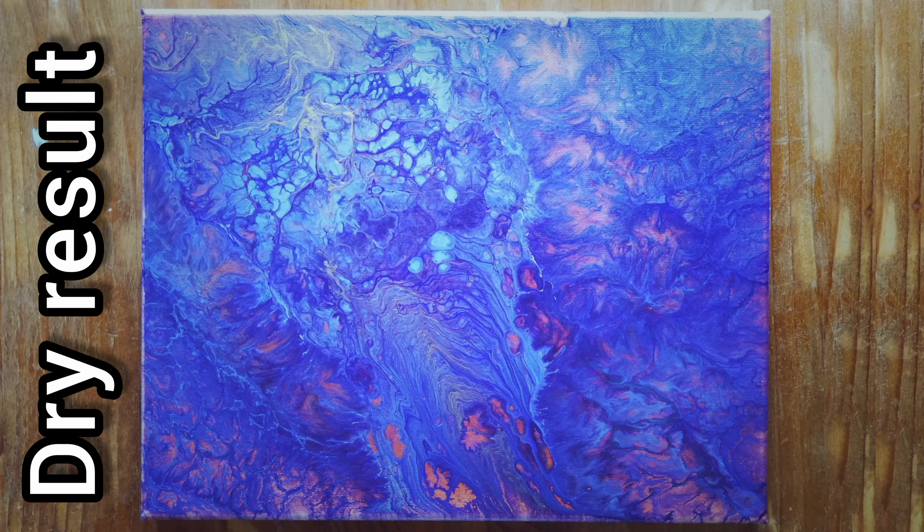So I decided to take you down for a little bit of a close-up before I move it. Look at those crazy cells — I'm loving it. Hopefully it dries nice. Thank you for watching. I'll show you the dry results. Bye guys.